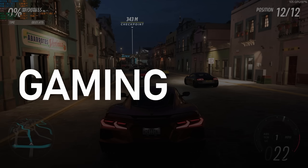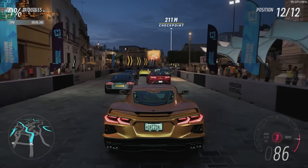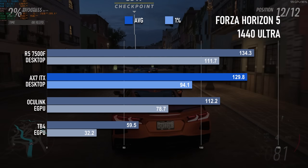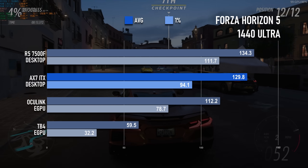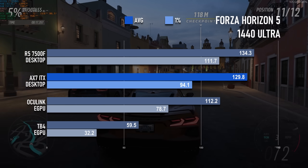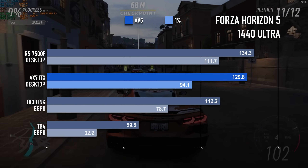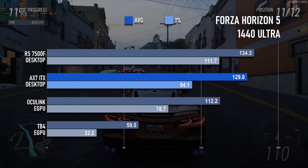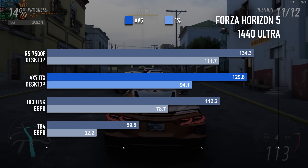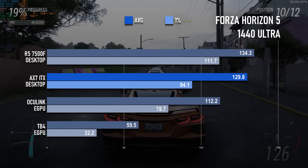Forza Horizon 5 gives a best-case scenario for the AX7. Despite losing PCIe bandwidth, it still manages 130 FPS on average — within 5 frames of the same GPU connected to a full-fat desktop CPU, and frankly that's not a noticeable difference. Perhaps a tad more noticeable is the drop-off in 1% lows, falling from over 110 FPS to 94, which may be caused by the slower than usual system RAM. Still, compared to the Oculink mini-PC setup it's a very good result, and way better than the Thunderbolt dock.